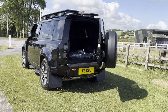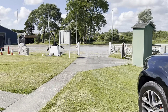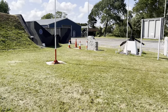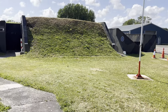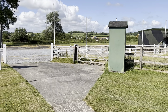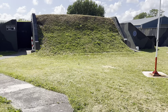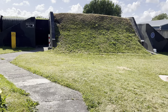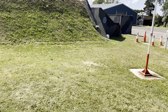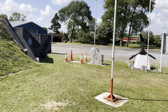We have an old air raid shelter - as you'll notice, this air raid shelter is above ground. Originally in the Second World War it would have been underground, but when they renewed the bypass just over the edge there, they had to dig a new road and there were a lot of these old air raid shelters. The construction company dug the air raid shelter out and donated it to us and helped us set it up above ground, so we've got wheelchair access and all that.